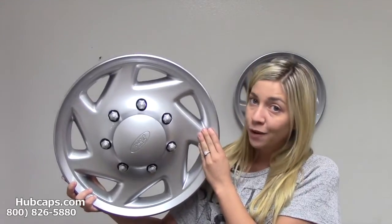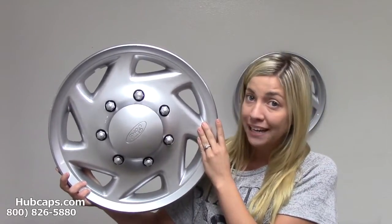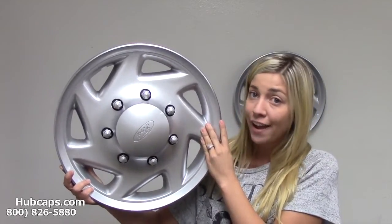We would never want you to invest your hard earned money on something that's just going to fly off your vehicle. That's why it was very important to us here at Hubcaps.com to engineer a replica remake of this Ford van hubcap. We wanted you to have a better option when it came to replacing the hubcaps on your Ford van.